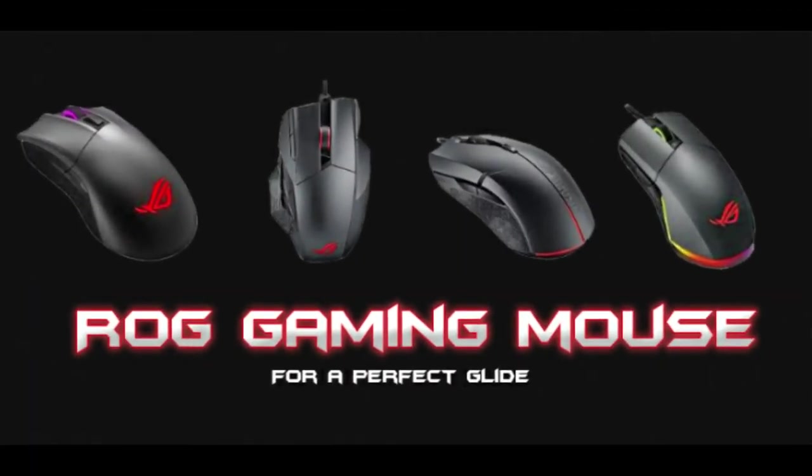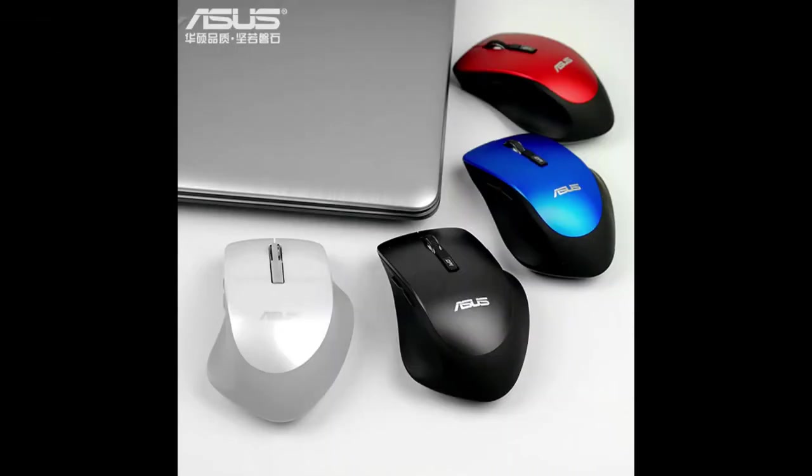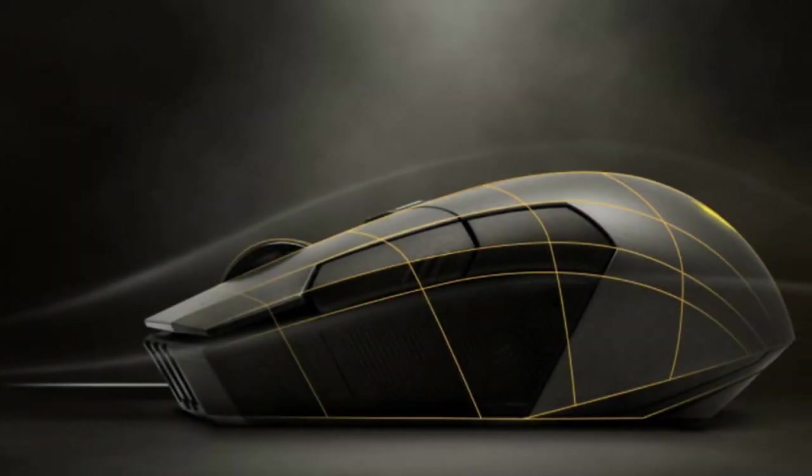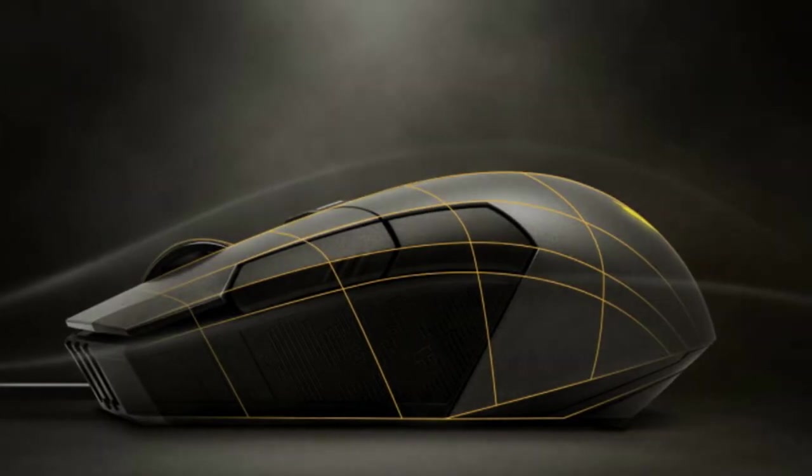ASUS wired and wireless mice feature advanced tracking technology with high resolutions. Most are even equipped with a silent mouse click design, meaning you can use them in quiet environments. With different types of ergonomic and ambidextrous shapes, they are friendly to both right and left-handed users.